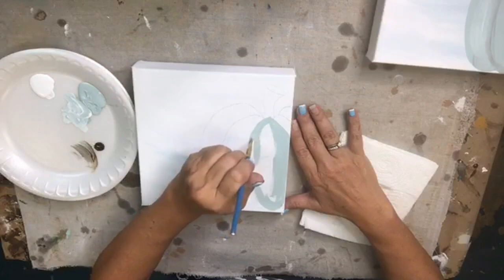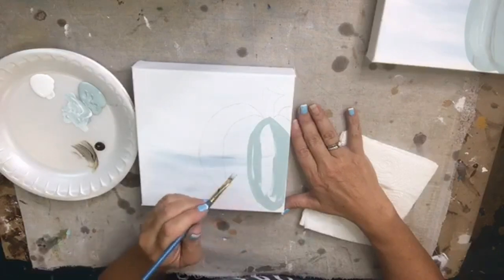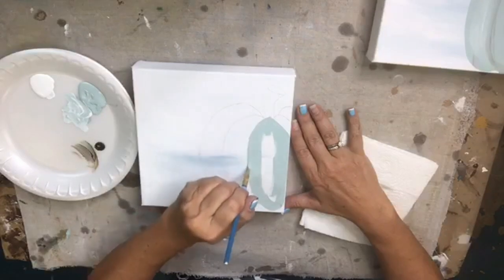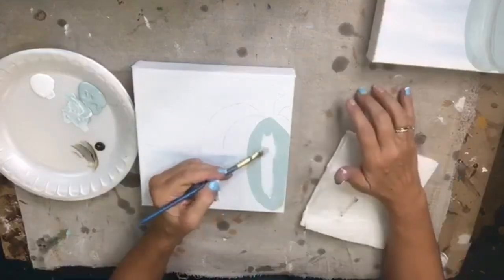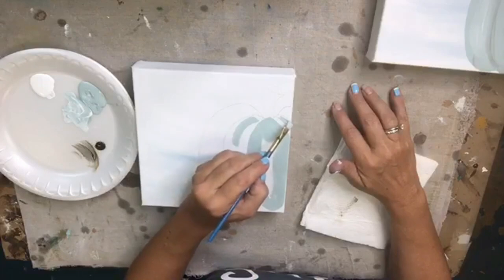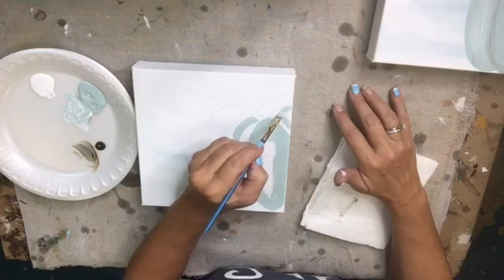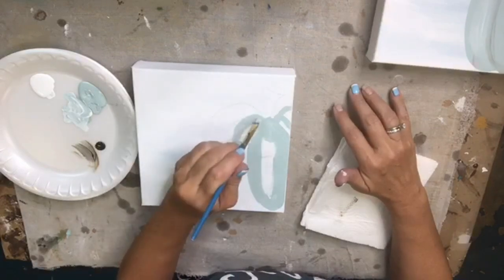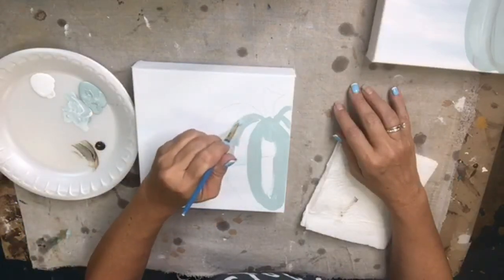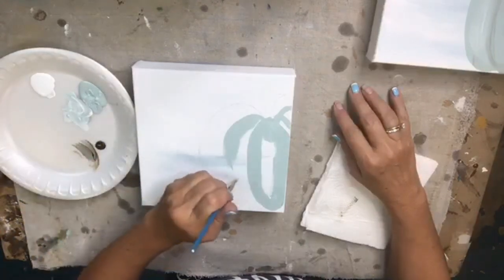I'm going to fill in that middle section first — that main section you usually start with. I'm not going to completely fill it in; I'm leaving the middle a little bit bare. Then I'll go over here and give myself a little place to start so I know where my sections are — you know how pumpkins have those sections.